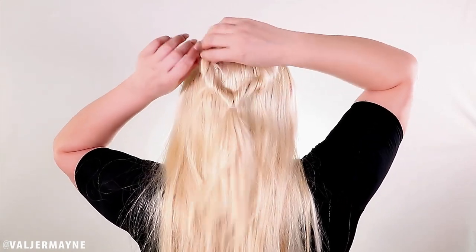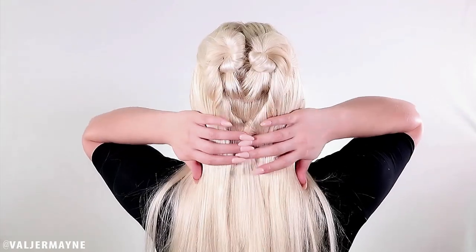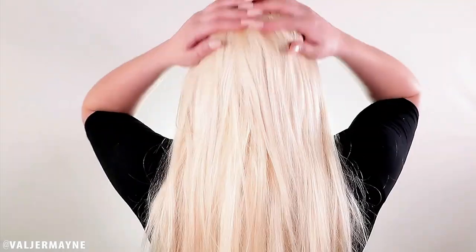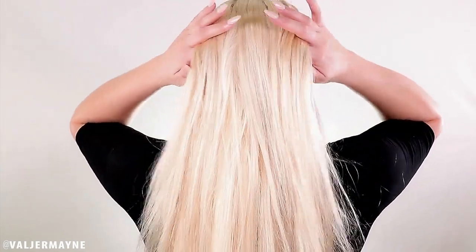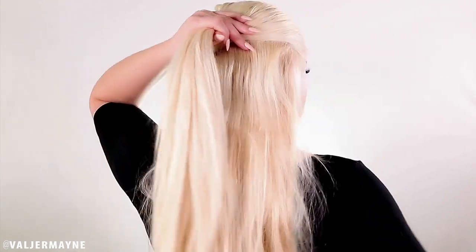The key to this style is to separate and spread the braids to make them fluffy and nice. There you go — tada! That's the second look. I love it!